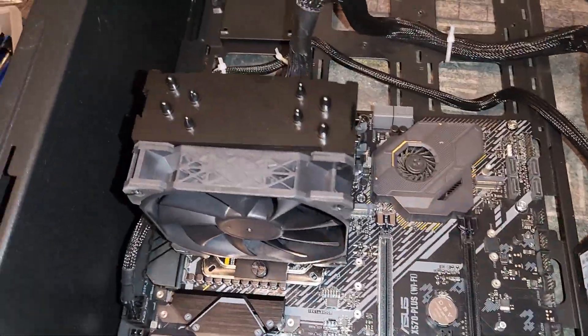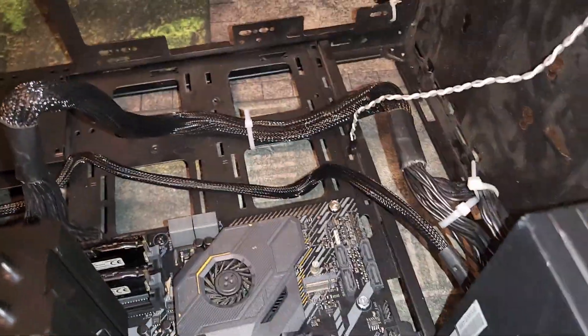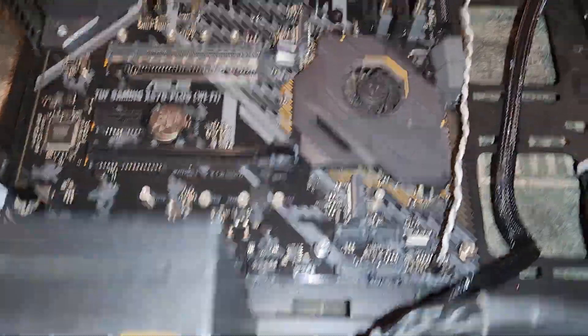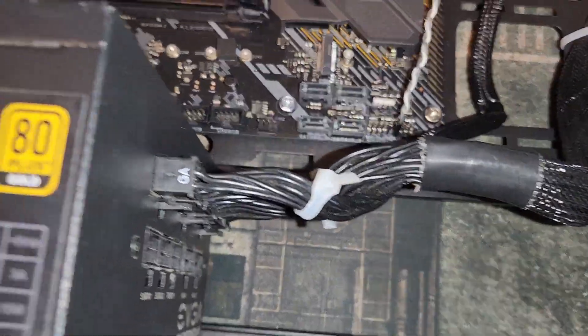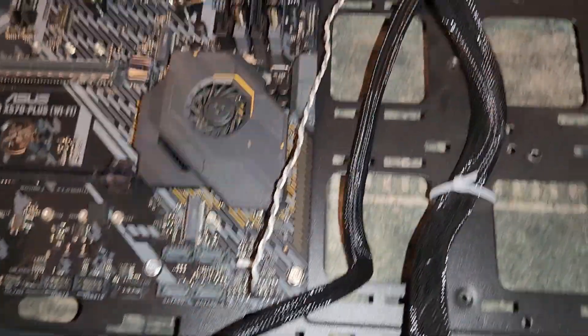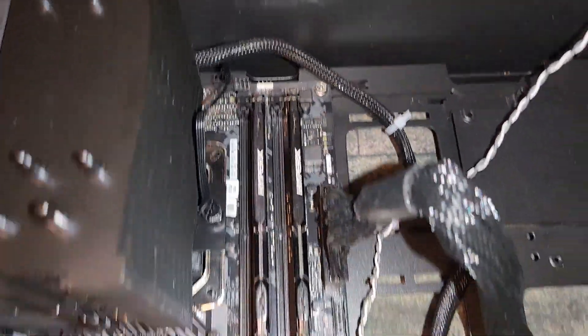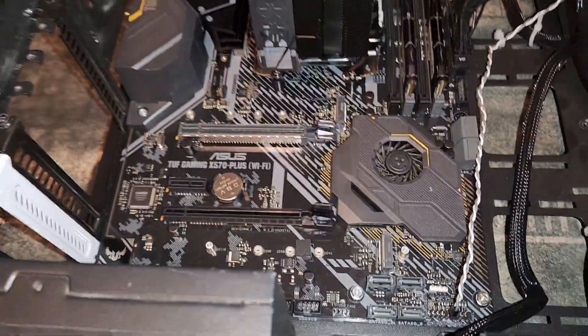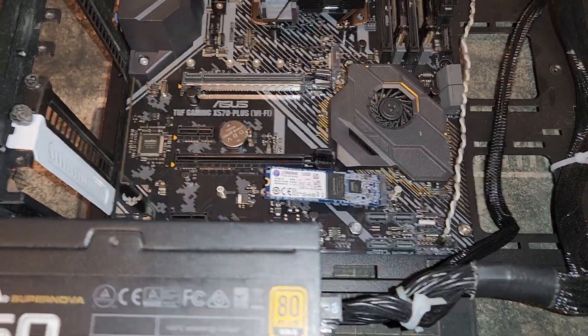Alright, it's wired in and ready to go — I just have to plug in the power button. I moved the power switch up here so it's easier to reach. You can see the wiring — I didn't bother hiding the cables. I'd rather have easy maintenance access. Think more like a Rebel base on Hoth rather than a pretty setup. Everything is in — now we'll install the M.2 and then power it up.